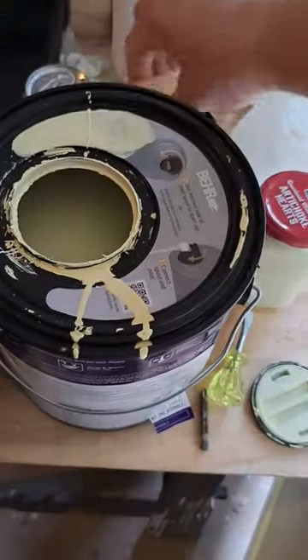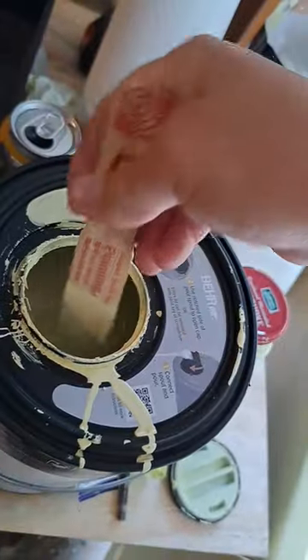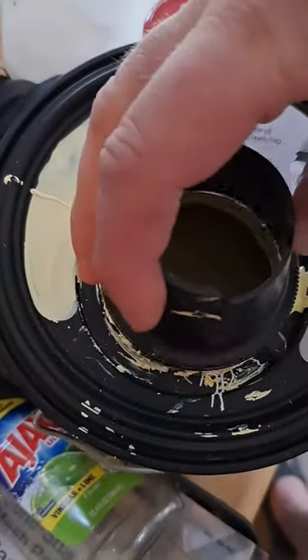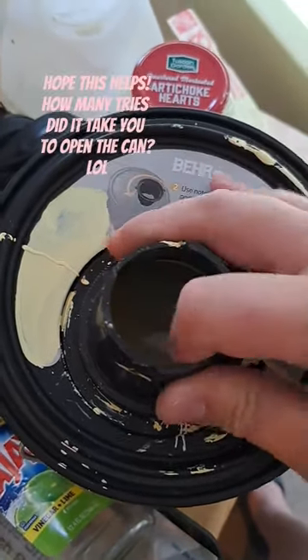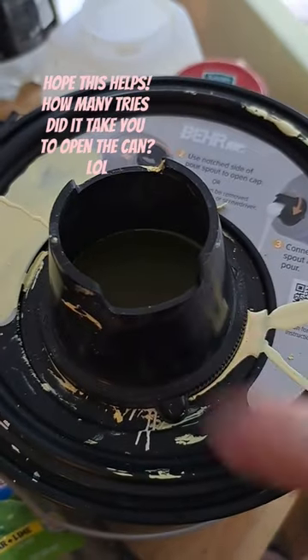Once you have the cap off, you can still stir pretty well — there's enough room. Then you flip it over; it's threaded and you can twist it on and pour out of this lip here.